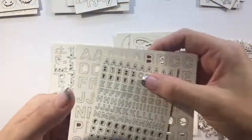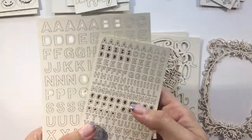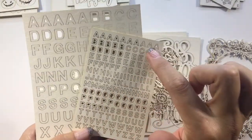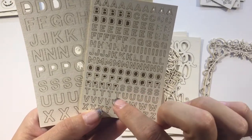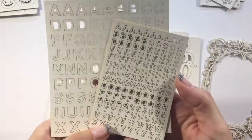Another thing I have to complement the sentiments or the words is a little alphabet set. I've got different sizes and I've tried to include as many vowels as possible, and especially letters that we use a lot like S's and T's. I've tried to put in as many as I can to really make these alphabets useful.